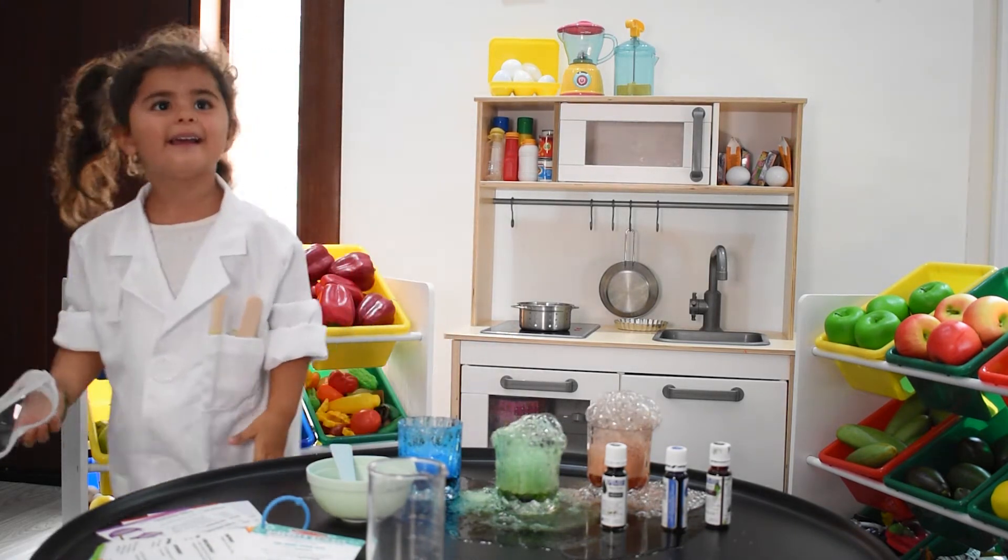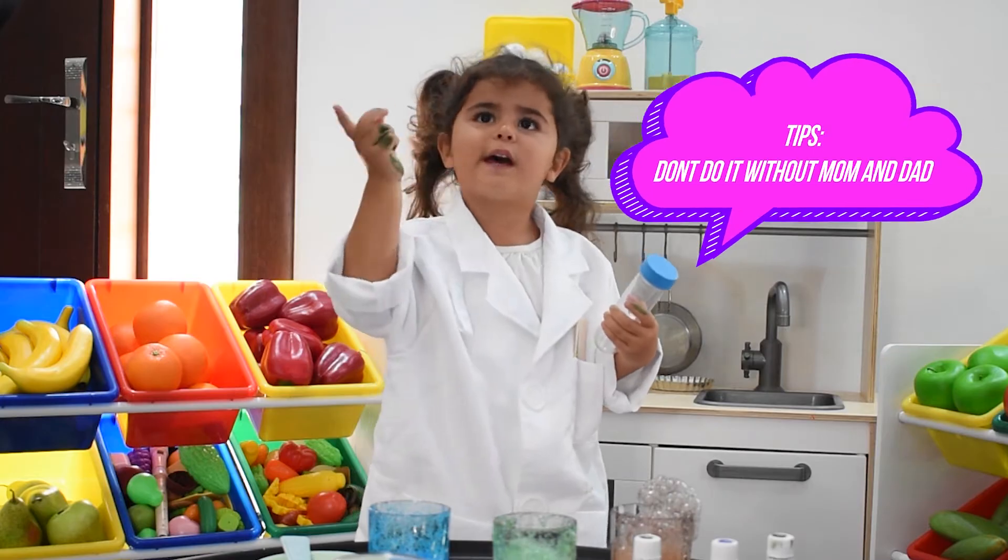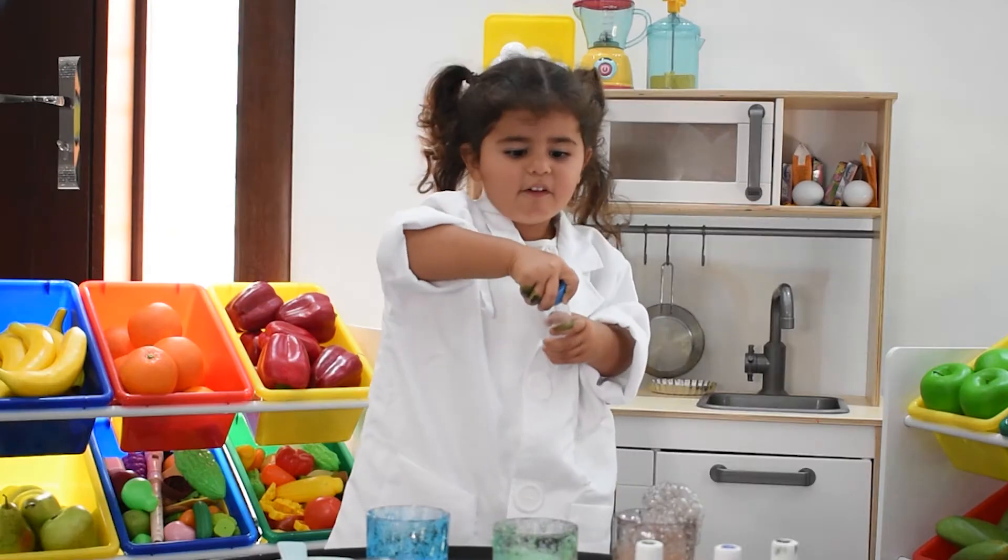Finally! Don't do it alone guys, you have to do it with mommy or daddy. Let's put it in the water. Be careful.